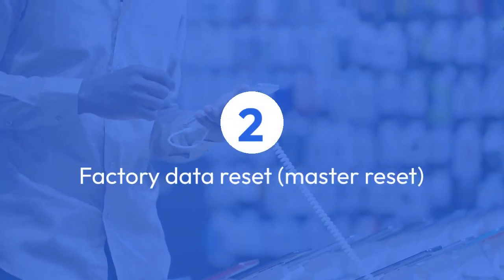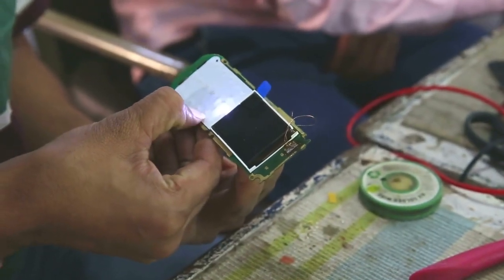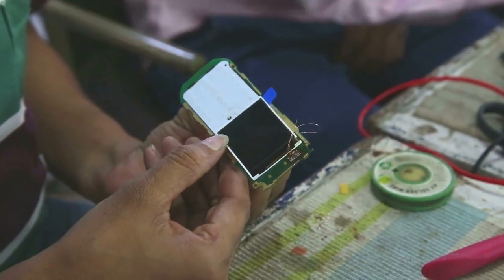A factory data reset, sometimes called a master reset, erases all data and settings on your phone, returning it to its original factory state.